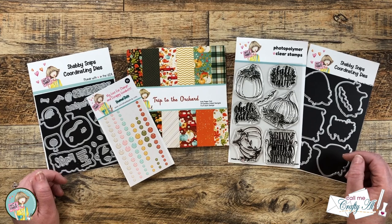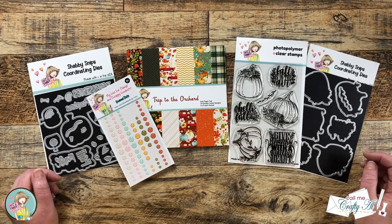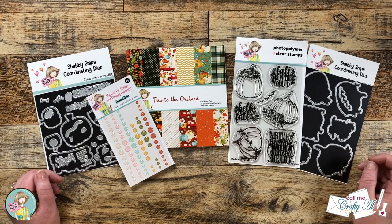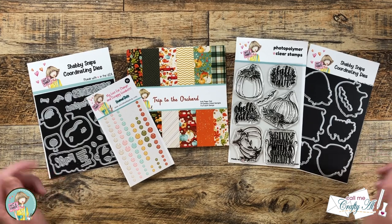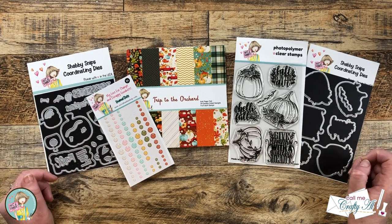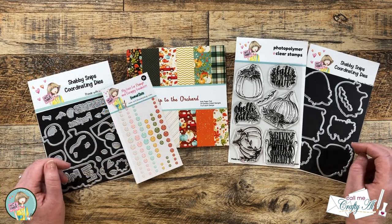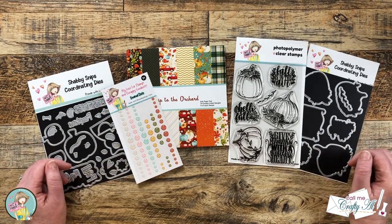It is time for the new quarterly release from Not Too Shabby, and it is all about fall. In front of me are some of the items from the release, but there are many more, so make sure to go check it out. I have a link to the store in the description box below and also their YouTube channel so you can see videos about more of the products.